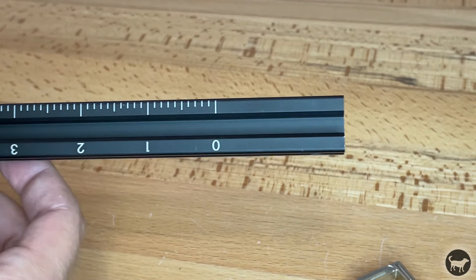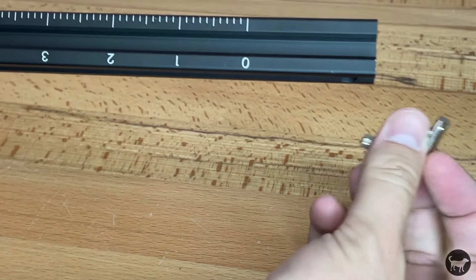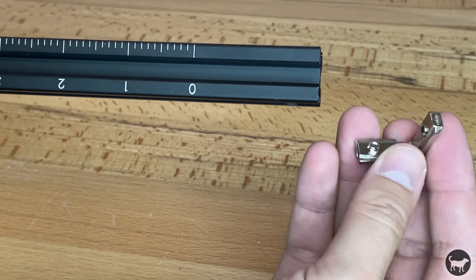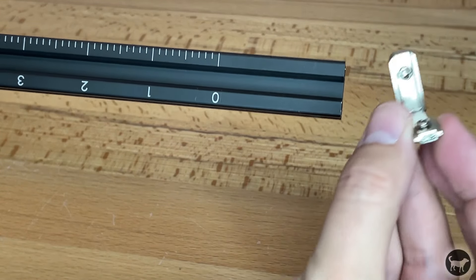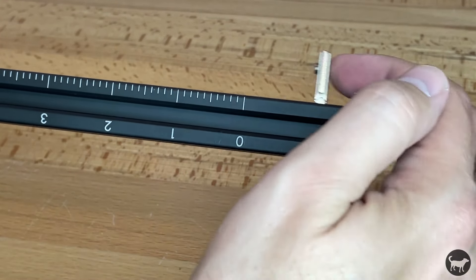Take the longest section of aluminum extrusion and add the profile corner brackets on the side with the ticks printed on the frame. Make sure you place the thinner side of the brackets in the extrusion so it can move freely in the track and not stop at the edge.